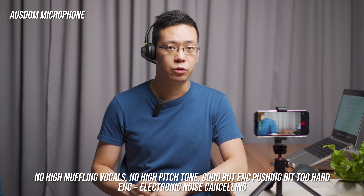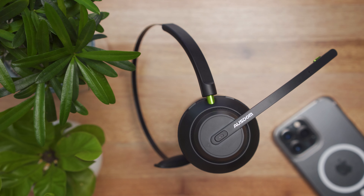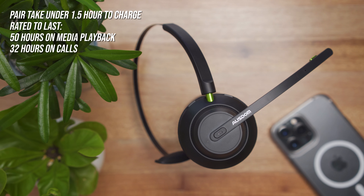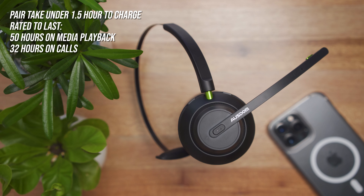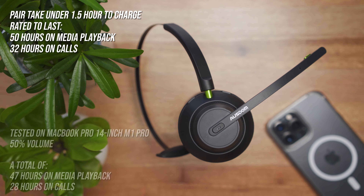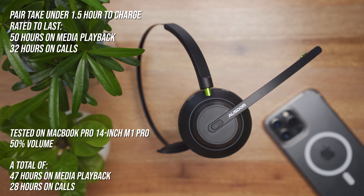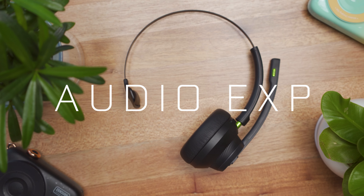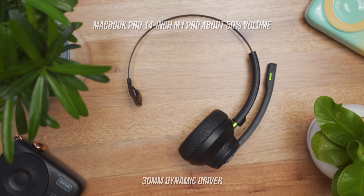It uses Bluetooth 5.1 with a Qualcomm chip built-in, which supports two-device pairing at the same time thanks to its multi-point connect feature. The boom mic places the microphone closer to your mouth, picking up vocals much clearer so you sound better and crystal clear — versus headphones where the microphone is located on the earcup itself, which can make you sound muffled.